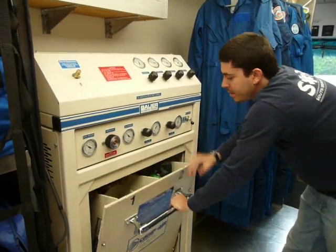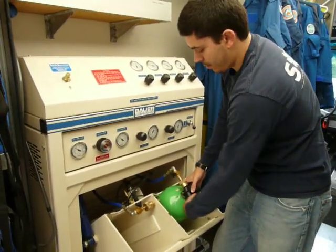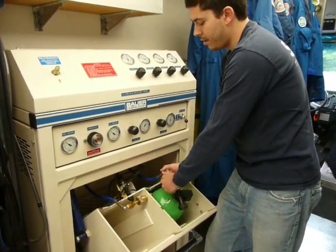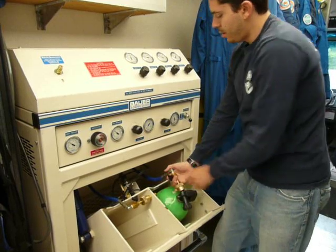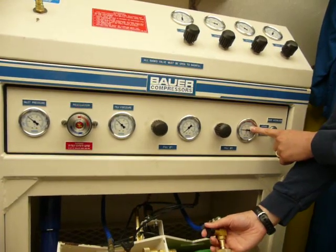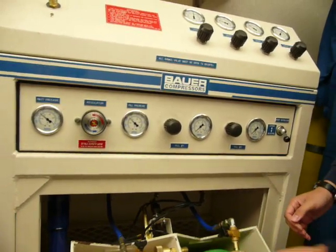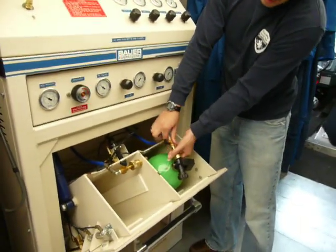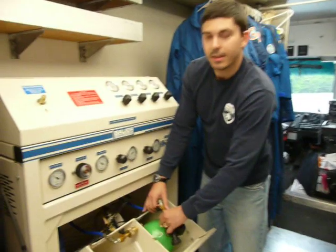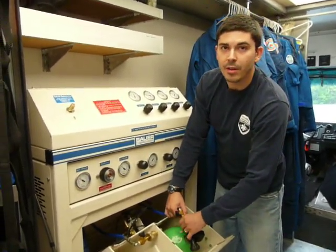You can hear that top part release. Now that this is open, I'm going to close the SCBA bottle — make sure that's closed. I'm going to bleed off the air that's in this line. You can watch the air pressure decrease if we look at the fill pressure there. Once we've let all the air off the line, we can now safely disconnect the SCBA bottle, and we're good. And this is an explanation of how to fill an SCBA bottle through the cascade system.